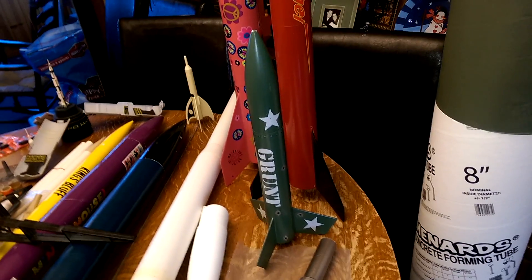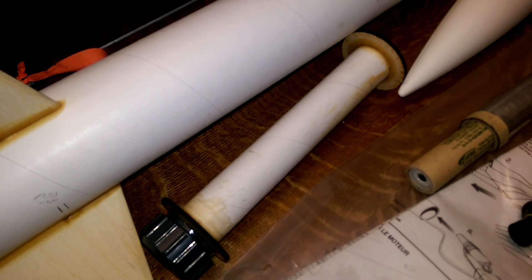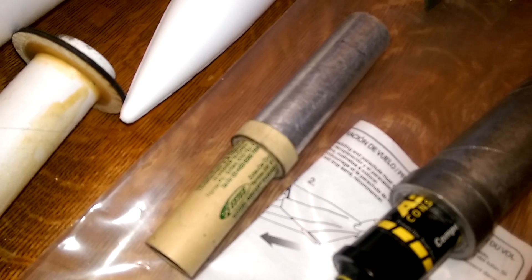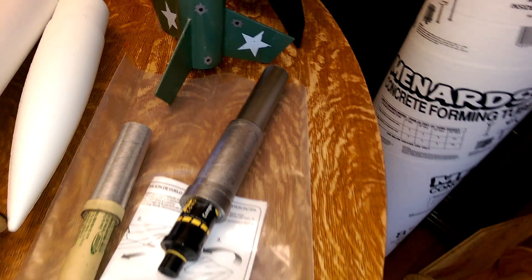Then we've got the Grunt here — I believe the Grunt we upgraded to a 24mm. There's an extra ogive nose cone. This is a 29mm motor mount for a 38mm rocket with the screw-on retainer. That right there is an adapter so you can run 24mm motors into a 29mm rocket. And here's another adapter that allows you to run 29mm motors in a 38mm rocket mount.